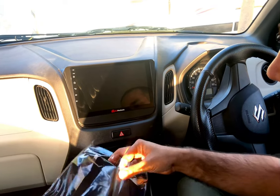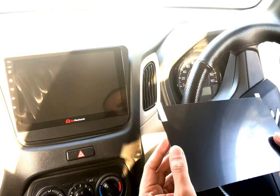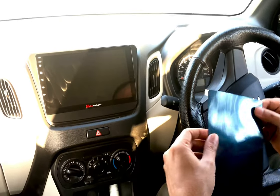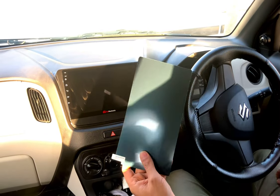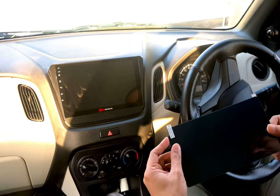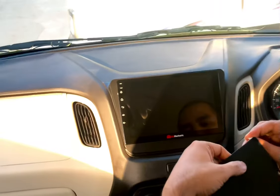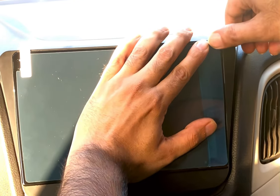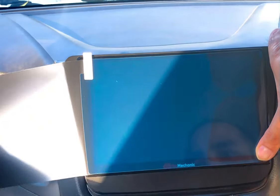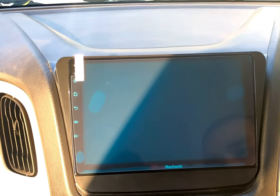Now let's come to the main part — this is the screen protector. From the instruction video, first we need to peel off the first label and then the second blue one. This screen protector comes with two protective layers: the first is a black one and the second is a blue protective layer. First we remove the black layer, apply it to the screen, and then remove the blue protective layer.